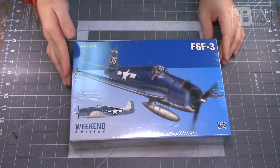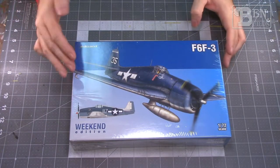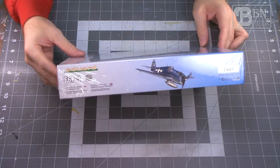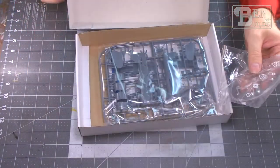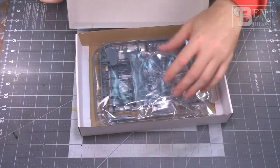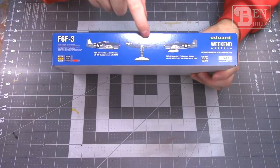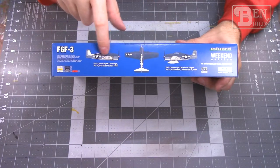First up on the bench we've got the F6F-3 Hellcat by Eduard — this is a Weekend Edition kit and it looks like a pretty fun build. Last year I built the Dash 5 version by Academy and there were some issues with parts that didn't look right. This Eduard kit should have better fit, more accurate decals, and better-shaped parts. We've got some really cool paint schemes including the tri-colored scheme with white tail and white spine.